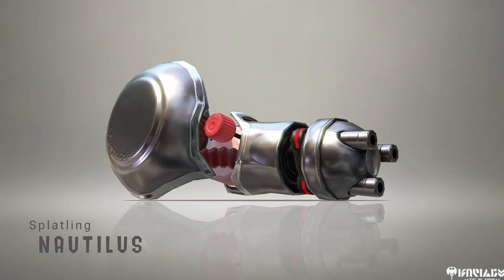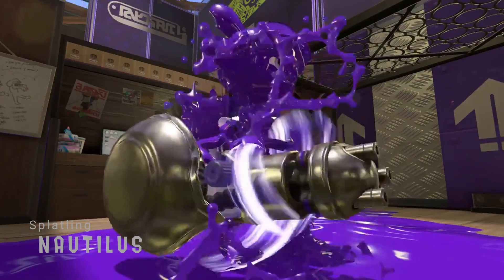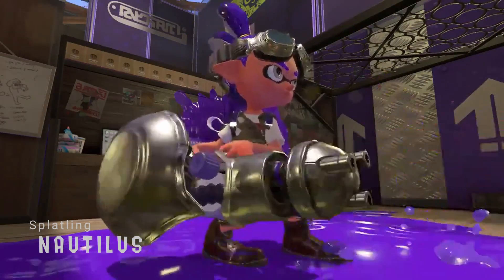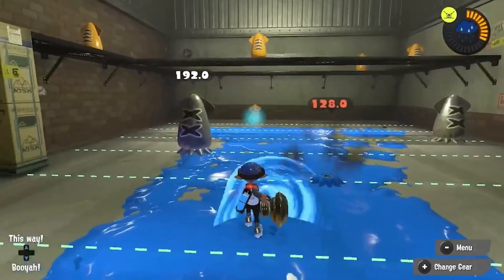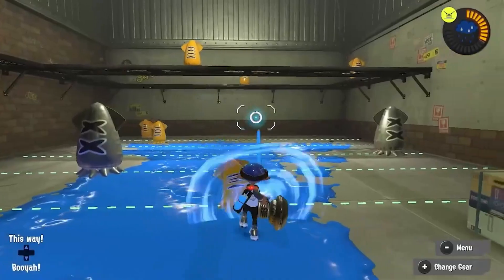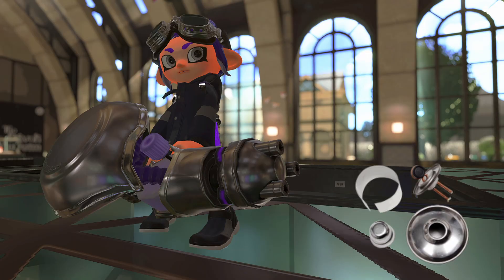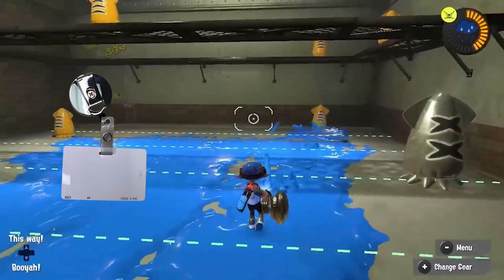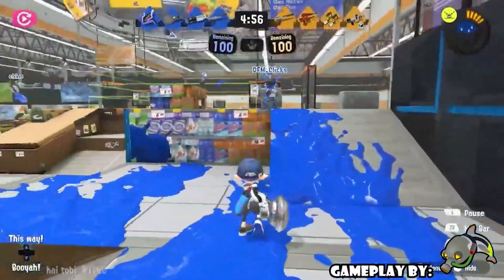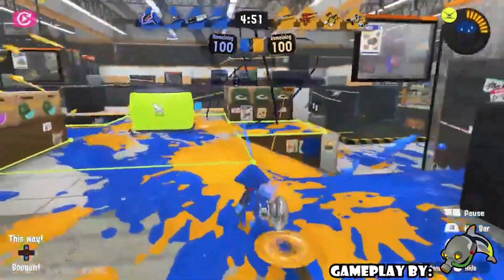Another splatling, the Nautilus, has an ability most other splatlings do not. Normally, once a splatling has been charged, it needs to unload the entire charge before it can be charged again — not the Nautilus. It can start charging reusing what's already left. This is because of the distinct coil that gives it its name. While the wiki suggests the Nautilus' design is based on a wickless alcohol Bunsen burner, I believe it's actually based on retractable ID card holders. Like the Nautilus, these often work by having a coiled string inside the casing that retracts. What do you think?